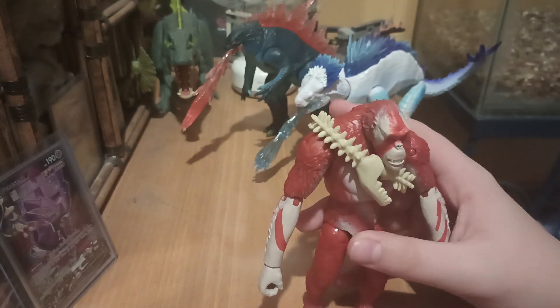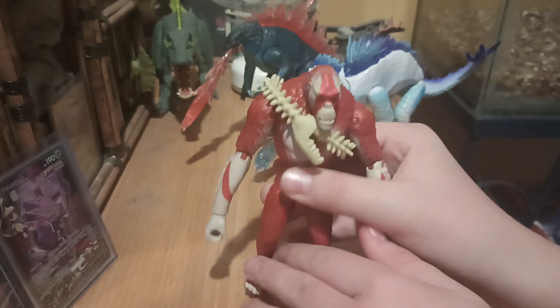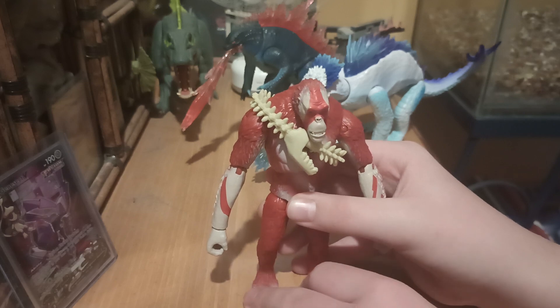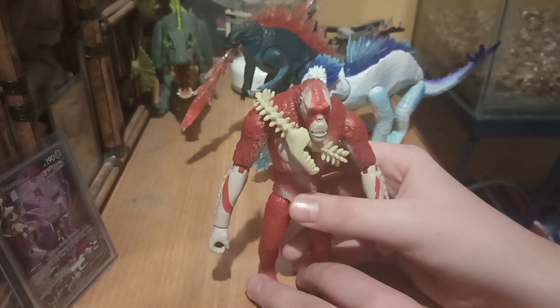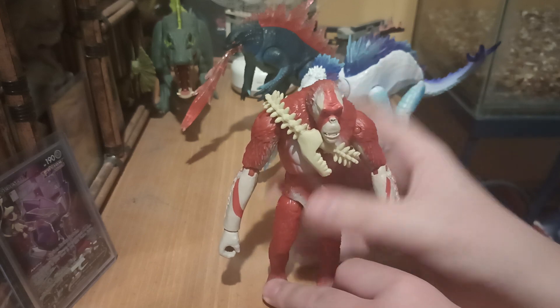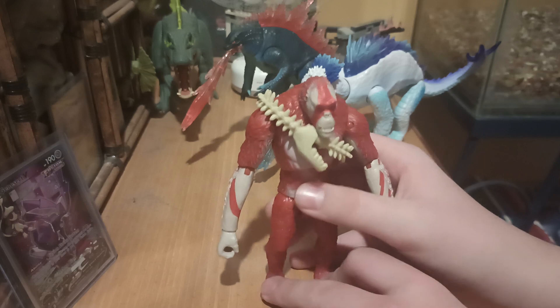The only plus this figure really has in terms of the sculpt that makes it different and cool compared to figures like the Godzilla and the Shimo — first of all, it's not Godzilla, and it's not Shimo. And it doesn't have a tail that'll fall off like Godzilla's back there. If you saw my last video, his tail won't go on no matter how hard I try.